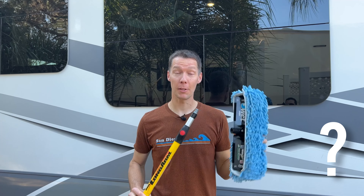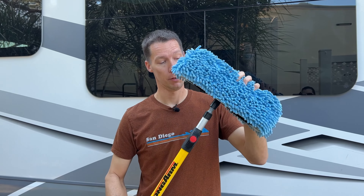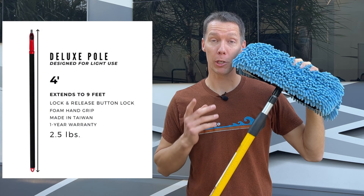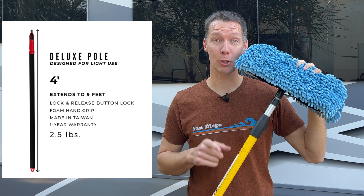How does the mop head screw onto the pole? Just like any normal broom or mop head — there are threads inside the mop head and threads at the end of the pole. Screw it on until it's tight and you're ready to clean. When I ordered my kit it came with a yellow fiberglass pole, but the current kit comes with a deluxe pole that compacts even shorter, making it great for travel.